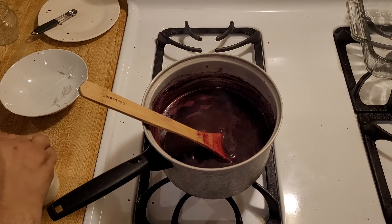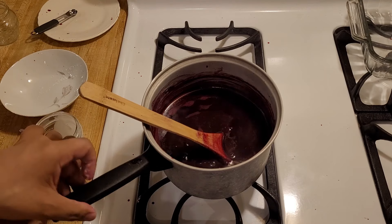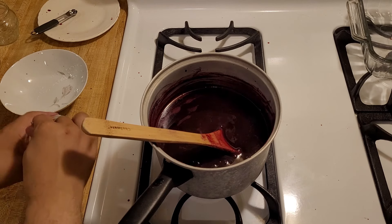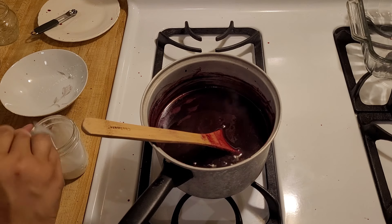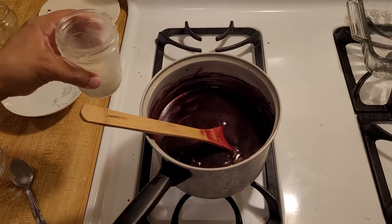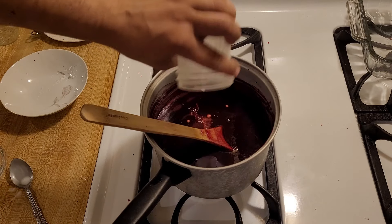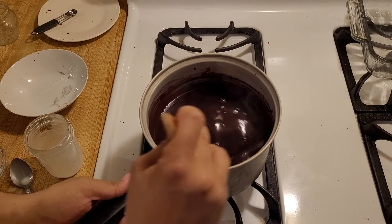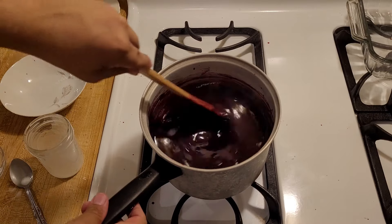Turn the heat down as low as it can go. I'm mixing the cornstarch and water off to the side because cornstarch does not like to be added directly to hot liquids — if I just threw it in there it would not turn out. Now with the heat on low I'm just going to pour this in, stir, and then see if it thickens. It has thickened a little bit but I think I'm going to need a little bit more cornstarch.